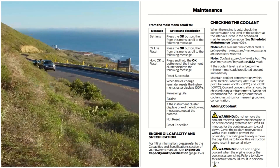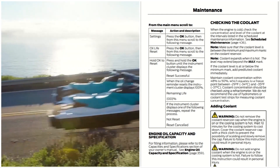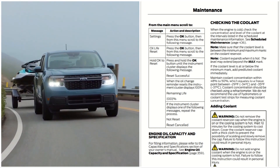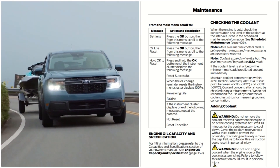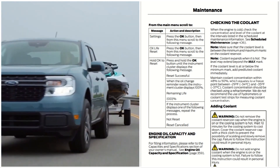Now checking the coolant on the 2022 Ford Maverick. When the engine is cold, check the concentration and level of the coolant at the intervals listed in the scheduled maintenance information. Make sure that the coolant level is between the minimum and the maximum marks of the coolant reservoir.